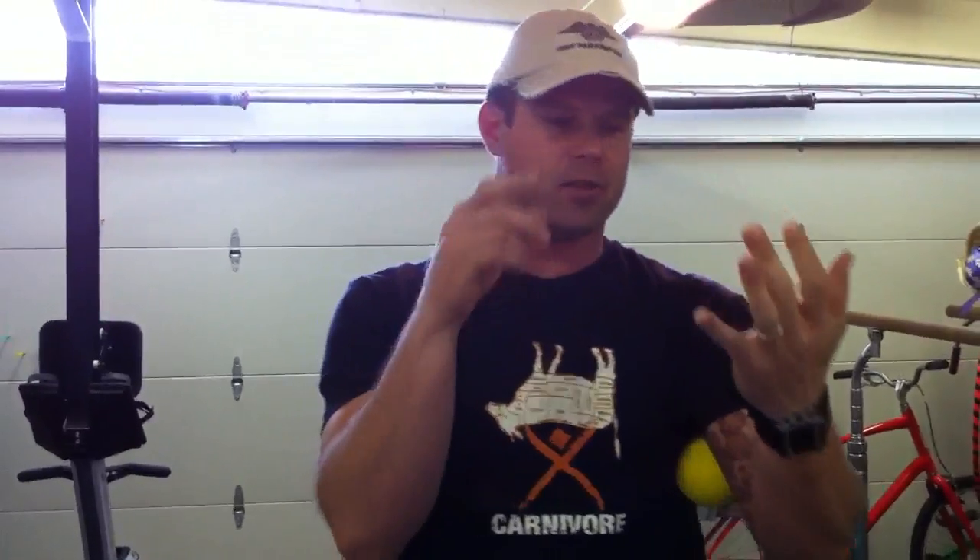So the very first thing I talk about with this athlete is we've got to control inflammation — get him off the gluten, make sure he's on the fish oil, he's drinking water, he's putting his electrolytes in his water. We've got to take care of that systemic inflammation. He's also got to restart some kind of tendon stretching and tendon healing control.